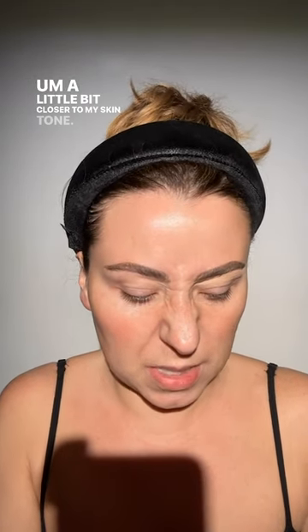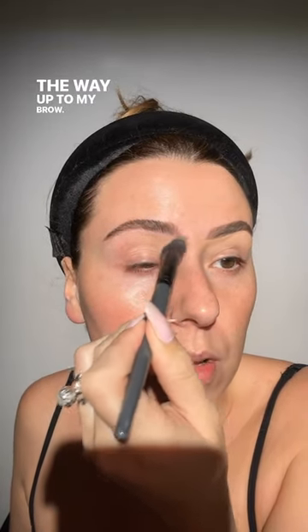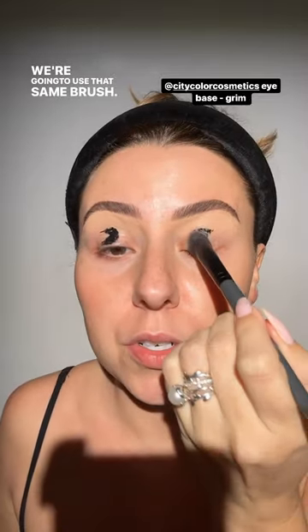We're going to set it with some white eyeshadow, but I still didn't want it to be absolutely black all the way up to my brow. Now we're going to do our City Color black base, and that's going to go from our lid to wherever it goes — let's see where it ends up. Let's just make sure it's nice and even. I don't mean blended here, I just mean even — I don't want to see lumps or clumps. We're about to go on to the purple.